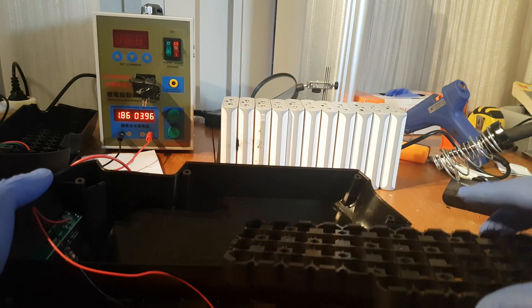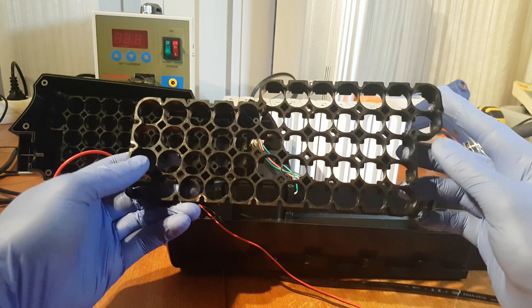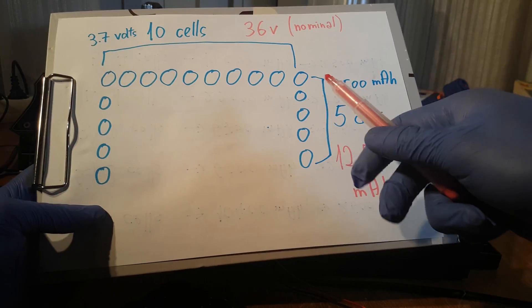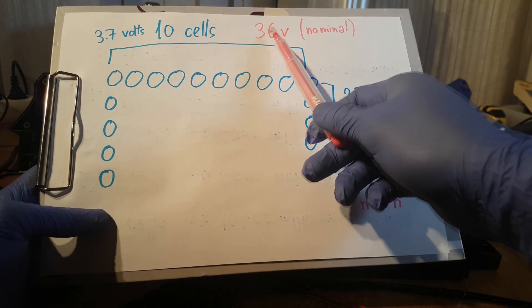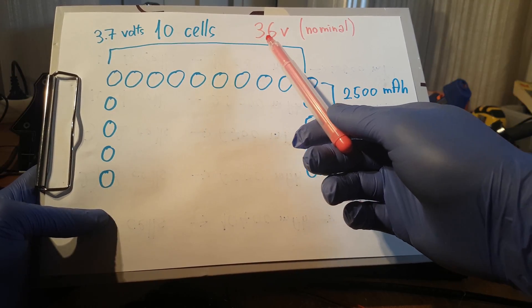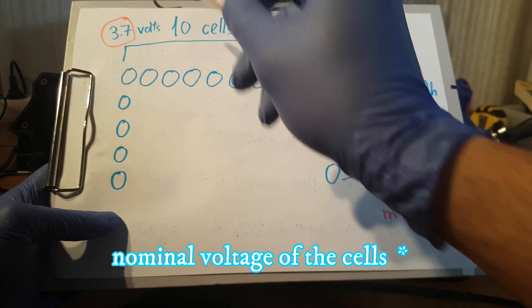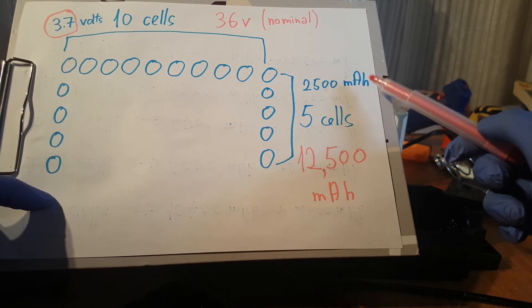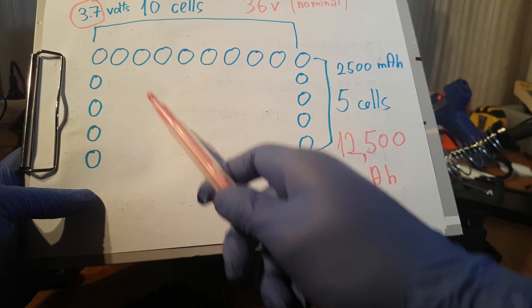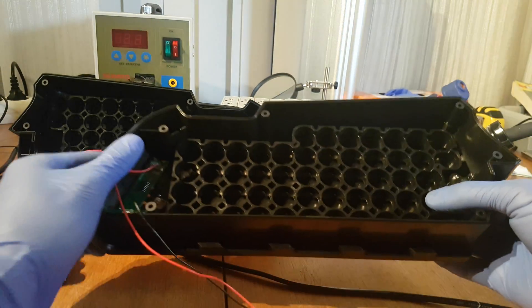The first step is to figure out how many cells you need, what type of battery case you're gonna use, and of course make space for the BMS. In my situation, this bracket can contain 52 cells and I'm gonna use just 50. I've got 10 cells in series which will result in 36 volts nominal. In real life this battery will be 42 volts when fully charged and around 35 when completely discharged. Using 2,500mAh cells, the total capacity of the whole battery pack will be 12,500mAh — that's 50 cells: 10 in series, 5 in parallel.